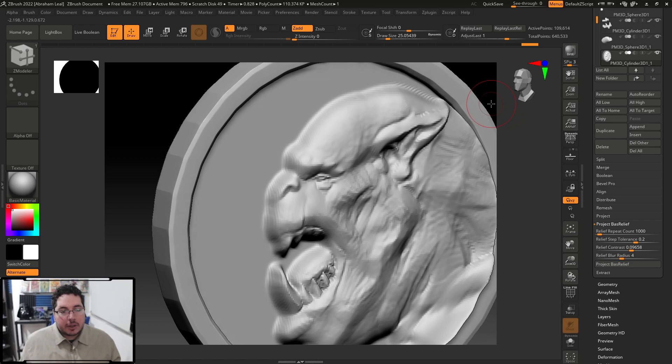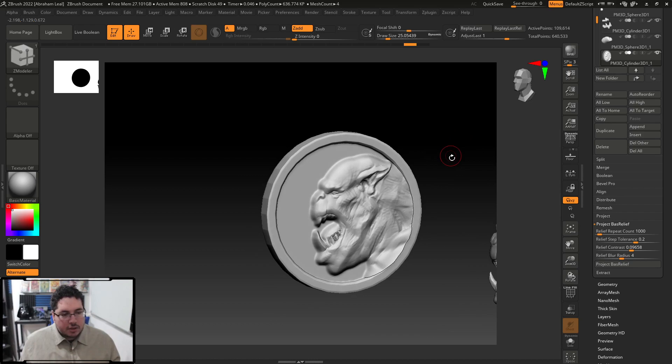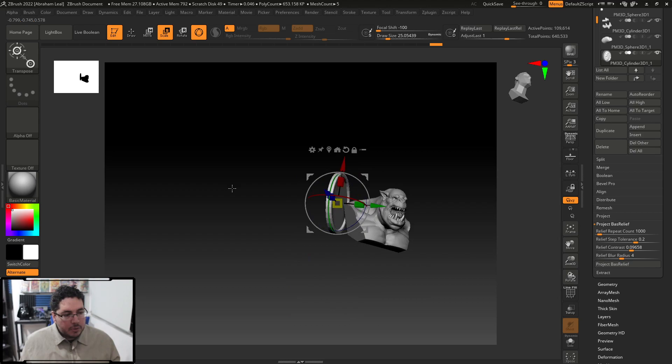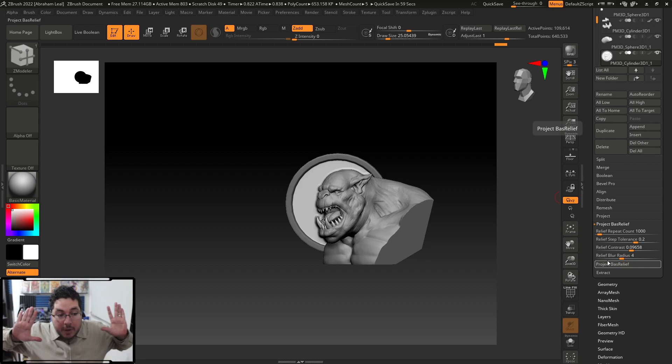That's pretty much it. You can come back and do a little more sculpting or fix things — with Dynamesh of course you lose some details, but this is just projecting everything we have. As I mentioned, this is based on the actual direction of your camera, so if you grab your coin and rotate it to a three-quarter view of your orc, you can do that — just mask, invert mask, and Project Bass Relief, and whatever you have on camera gets plastered on the object.